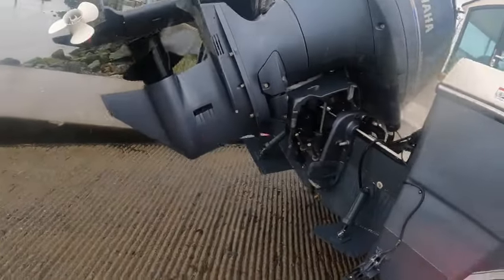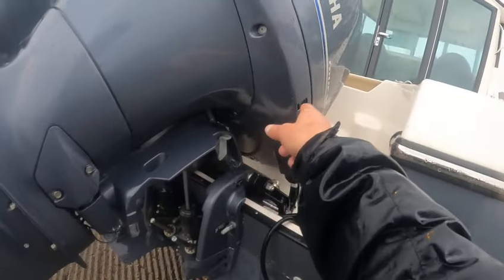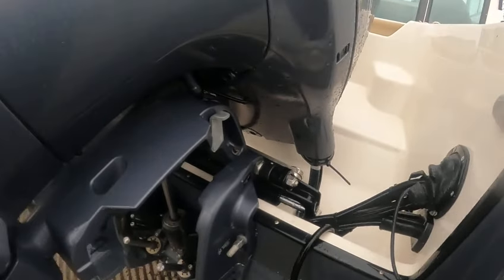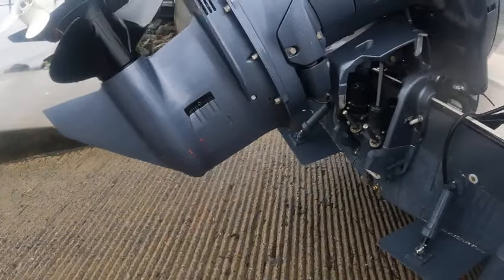Yamaha 150 — these 150s are powerhouses. Your oil drain is right here; it's easy to do your own oil changes. Here are your motor stops, and there's your hydraulic steering — probably looking at the C-Star, though I could be wrong. Anyway, it's a U-Flex. Let me see the intake.